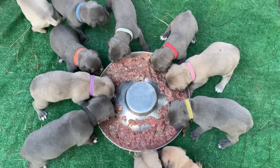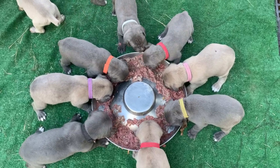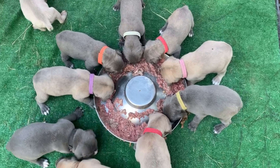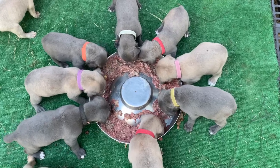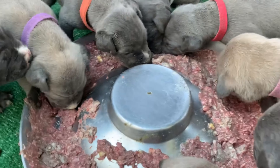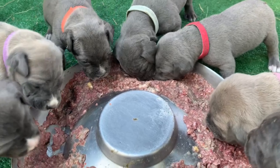When these puppies go home at eight weeks, they will be eating chicken, chicken leg quarters, along with their chunk of meat. And all of this is available on my raw feeding website, Heaven Sent Healthy Pet. I will put a link in the description.